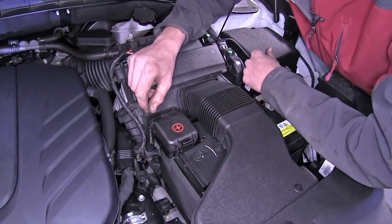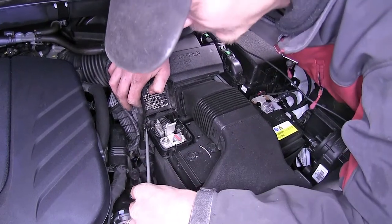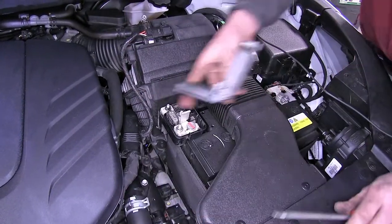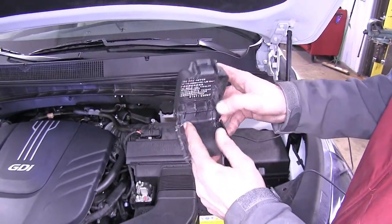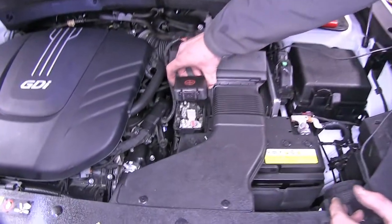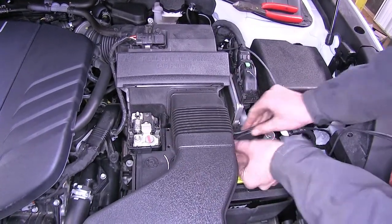Now we need to gain access to the positive terminal side on our battery — that's the one with the plus sign. We'll pop open the cover using a flathead screwdriver to access the nut. On the cap we removed, on the side closest to the engine, we made a notch so our wire has room to pass through when we slide it back. We'll take our wire and slide it underneath our air box snorkel, then cut off some excess and strip off some insulation.